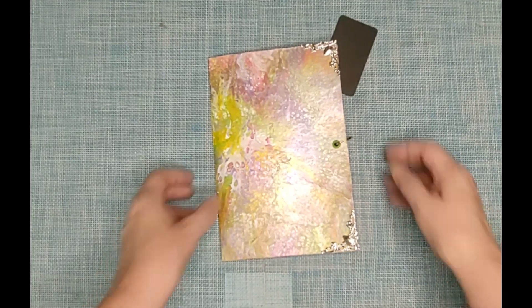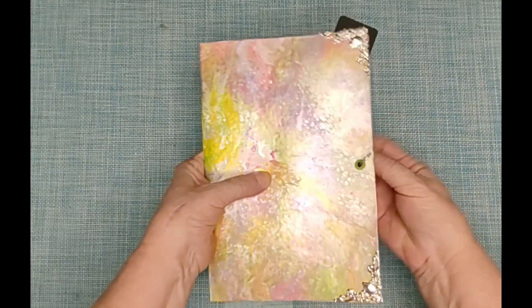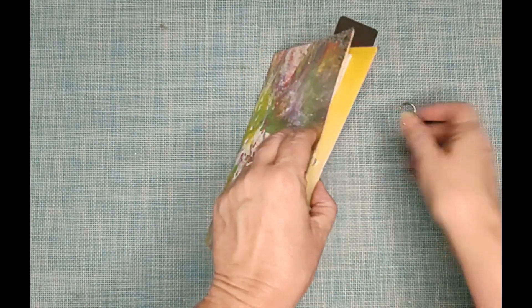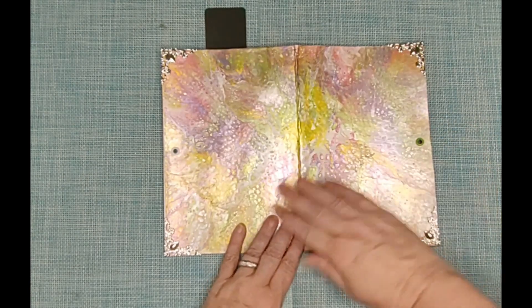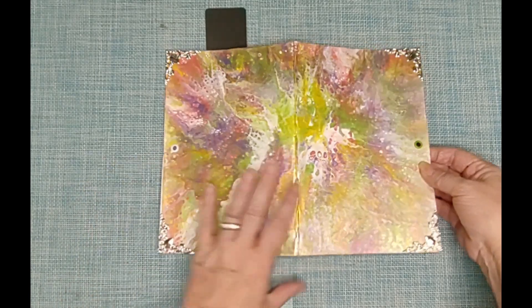Hello, I'd like to present to you a project that my husband Justin Williams and I collaborated on. The beautiful outside pour art is done by Justin Williams of Big Sky Arts. Can you see the sheen on that? It's quite beautiful.